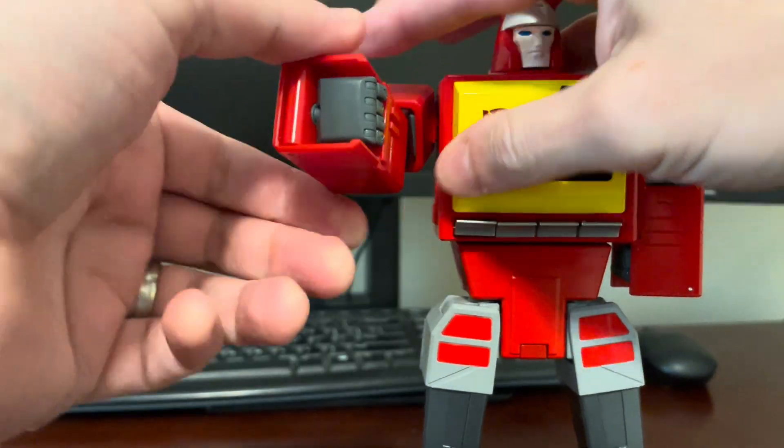Turn around to the back — you can lower these two flaps on the back of his leg. And then you can push the whole waist to the left, like so.